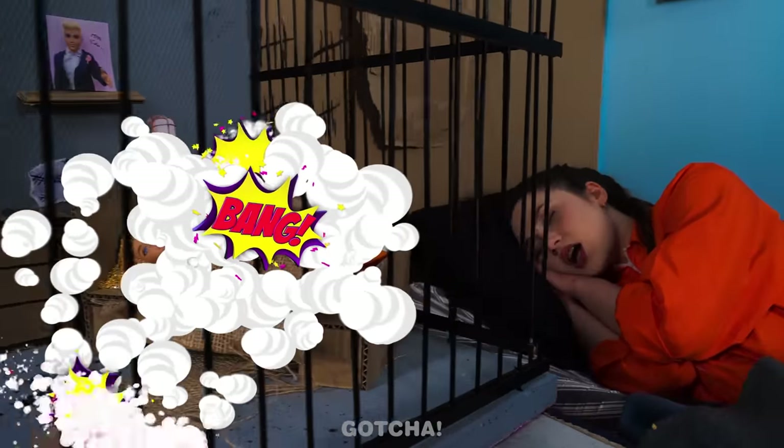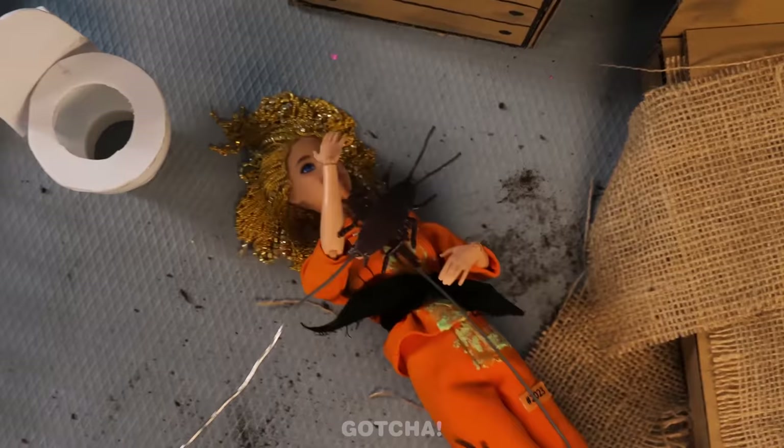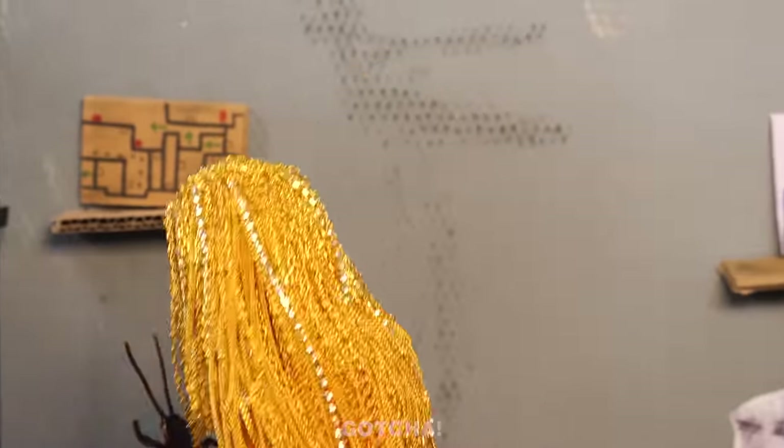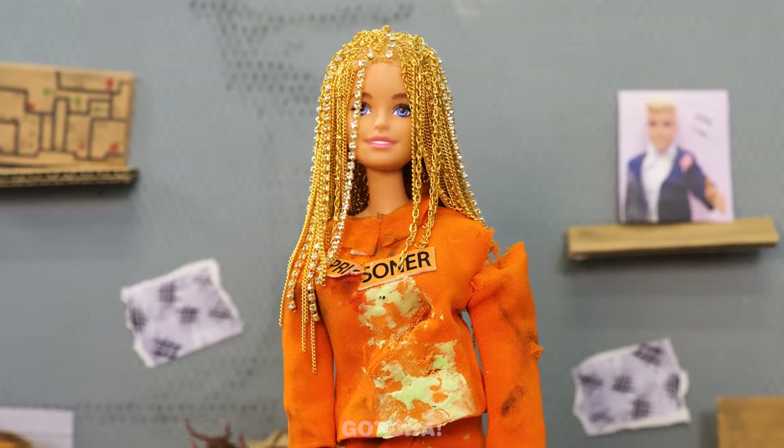I'm sure being clean will help you sleep comfortably now! Good night! Oh my! Could this be a prison fight? It's Barbie versus cockroaches! She's under attack! You filthy insects! Go, Barbie, go! Fight, fight! You can't defeat me! I rule this prison! Just drown already! What a piece of cake! Who else wants to fight?